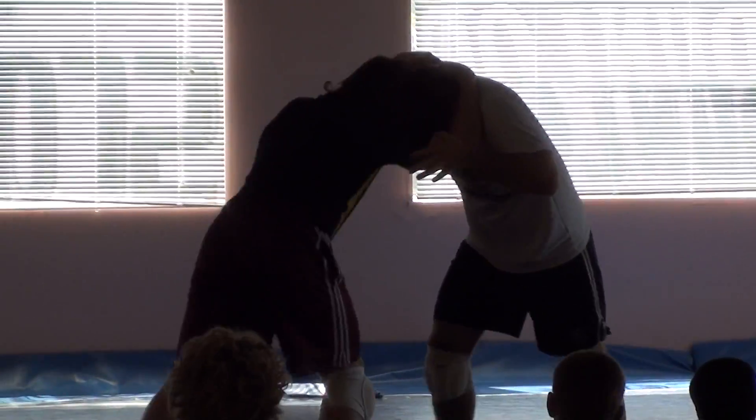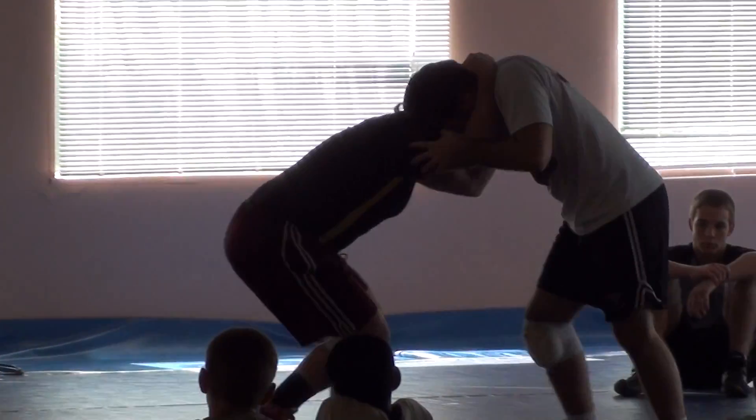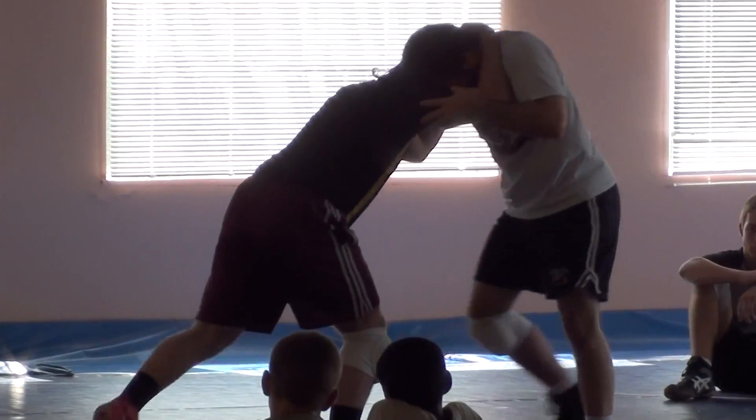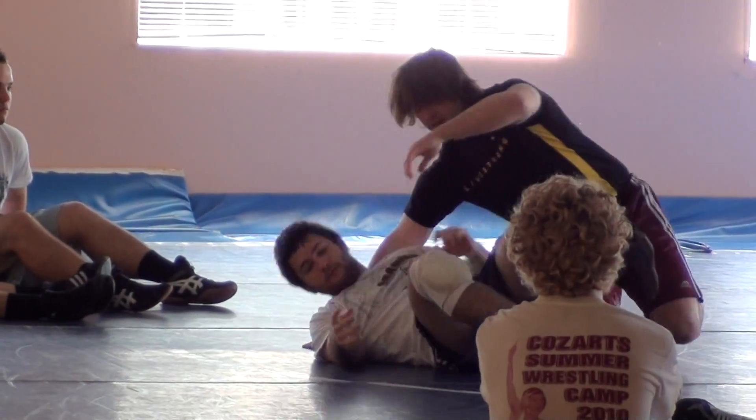So it's the same thing as a high crotch. I'm going to push him, push him, snap, push him, snap, push in, duck. I'm going to push it, bring him down.